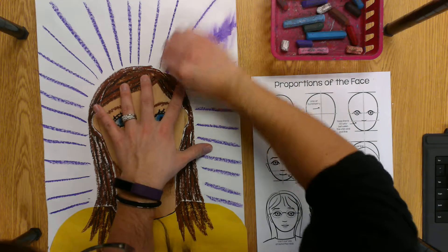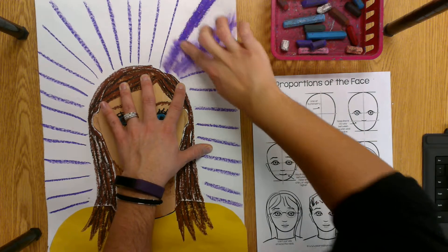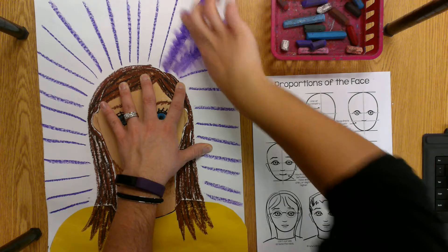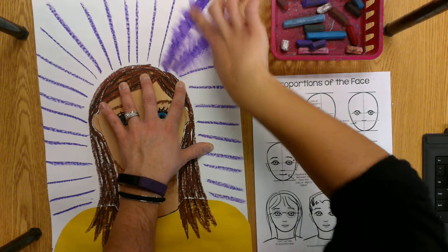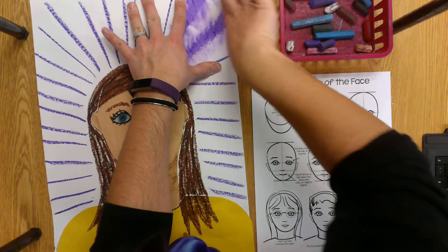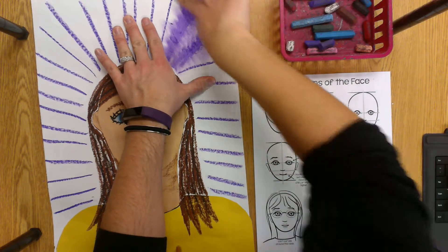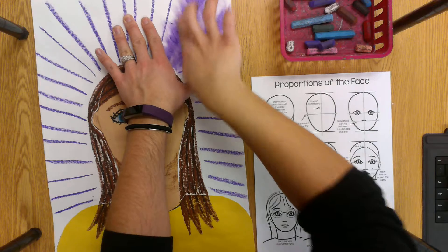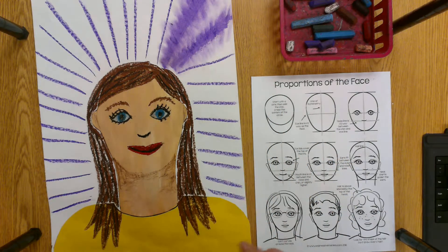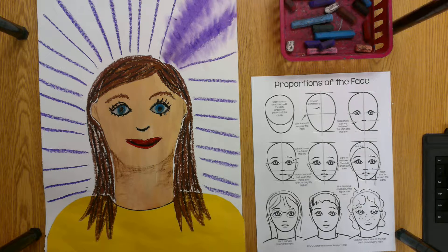There's a dark purple part and then a light purple part. I'm smudging that color back and forth using my finger. Your finger is probably going to get pretty messy and there's a chance you might rip your paper, so be really careful. Smudge it around to cover up the white and make it look like there's some space in between. You're going to do that all the way around your paper, and then your self-portrait is ready for the crown that we will glue on next time. Great job with your proportions!